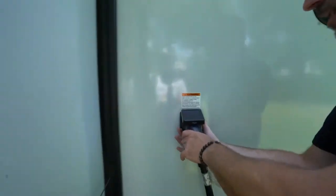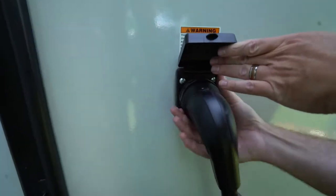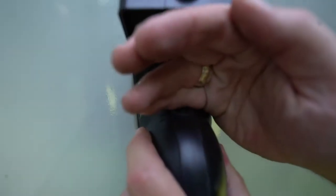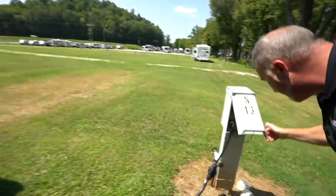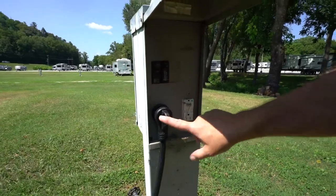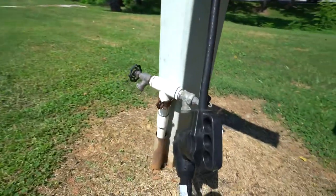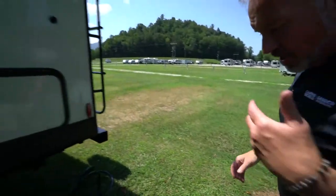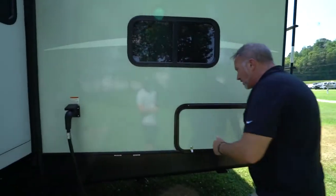50-amp connection right here. Always make sure you are plugged in — you'll notice the green light will be on if you're getting power. If not, always check the power post. As you can see right here, we actually have a dog bone because this is a 30-amp dog bone but a 50-amp cord. It's not the optimum setup, but it can be used. Just always try to do 50 to 50 and 30 to 30.